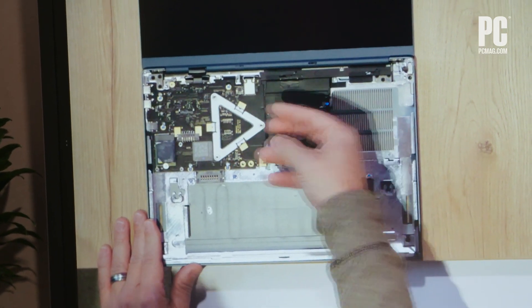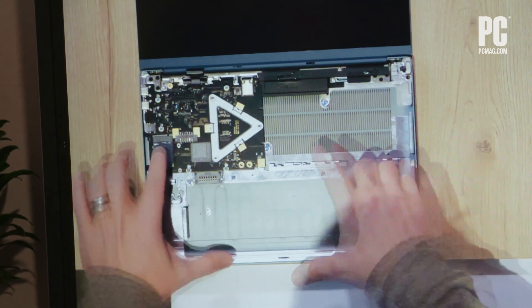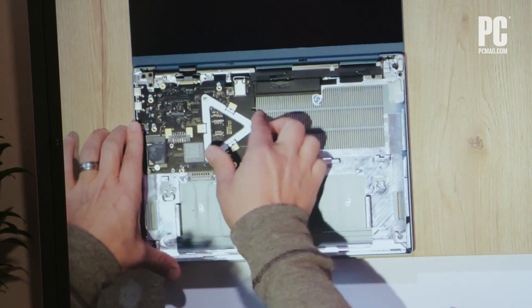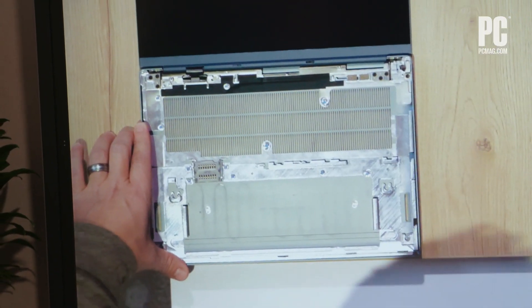The fewer parts that are tied, soldered, or fixed to one another, the more easily they can be removed, recycled, and shared. Displays, keyboards, batteries, and the motherboard all age and take damage at different rates, so separating them into discrete parts — as on a desktop — is ideal for this concept when it comes time to replace or dispose of them.